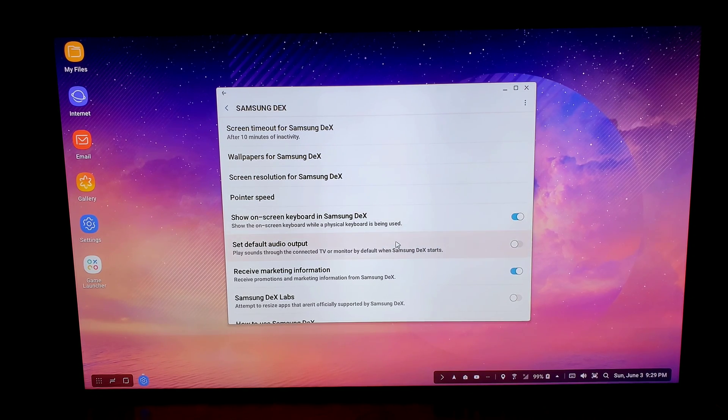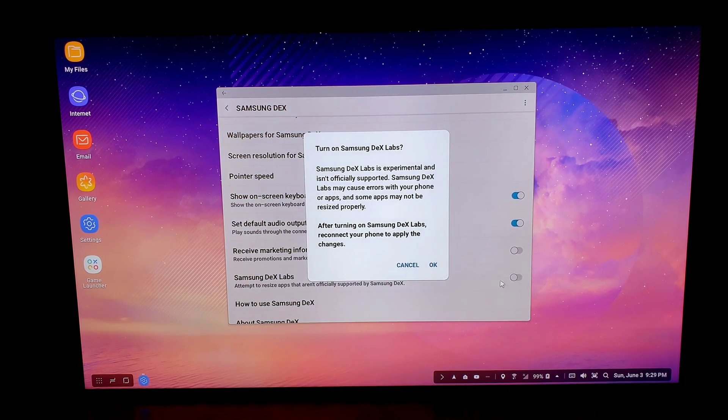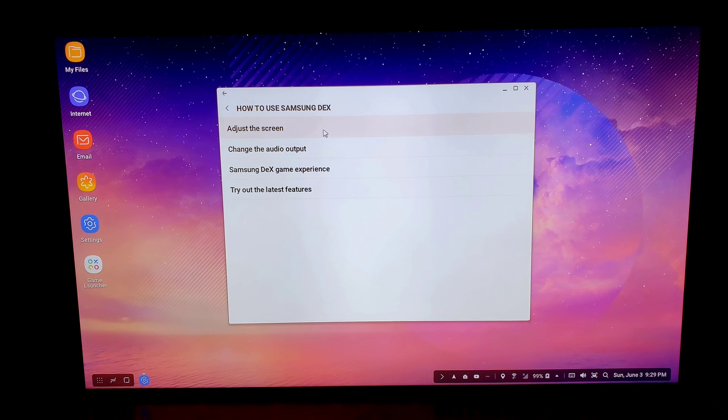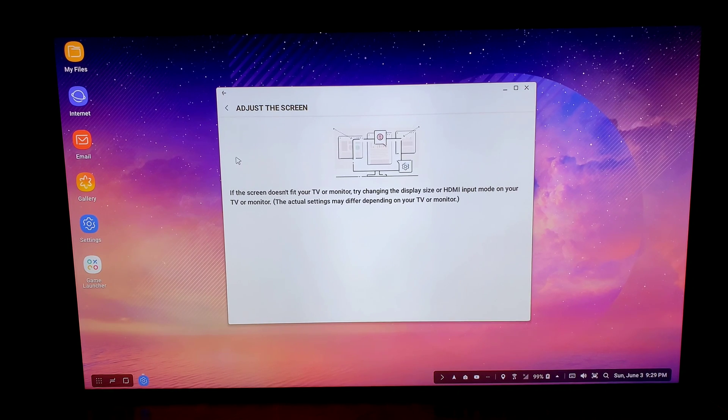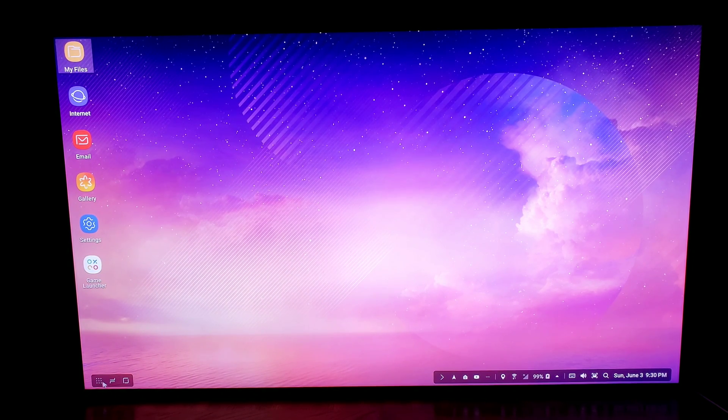You can also adjust the Samsung keyboard, toggle the on-screen keyboard in DeX, and set the default audio output to play sound through the connected TV or monitor when DeX starts — you really want to turn that on especially for movies. There's an option to send marketing information, which I'll decline. I'm going to enable 'attempt to resize apps not officially supported by DeX' to get the biggest picture. There's also a help section covering screen adjustment, audio, gaming experience, and latest features.